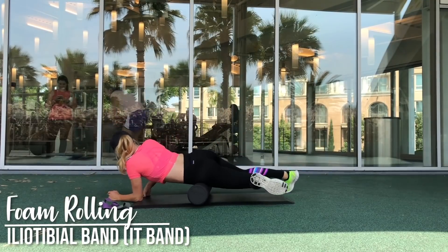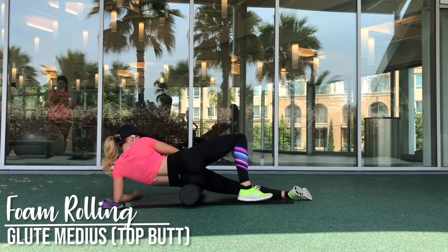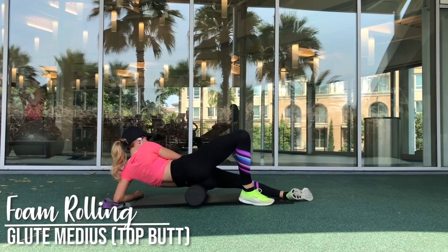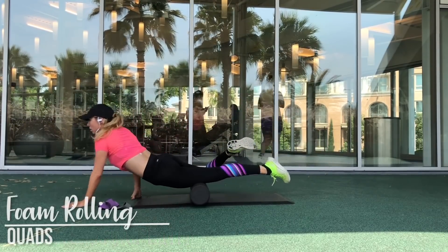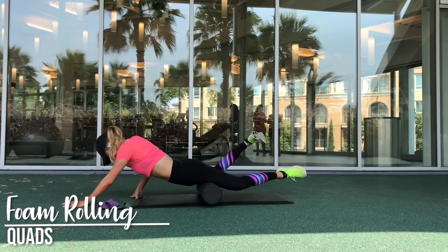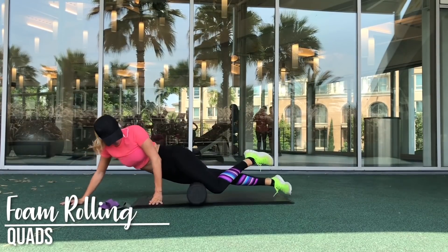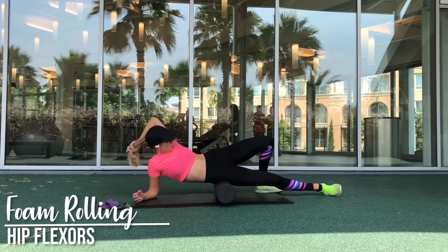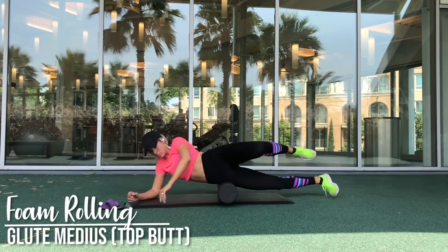After you have fully engaged your glutes with your resistance bands, you want to foam roll before you start your workout. I am foam rolling a few different areas where I typically feel tightness: from my IT band to my hip flexors to my glute medius — the top butt. You can spend anywhere from 5 to 20 seconds on each area depending on how tight it feels, and I typically spend about 10 seconds on average.